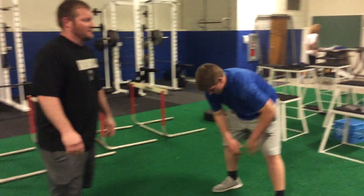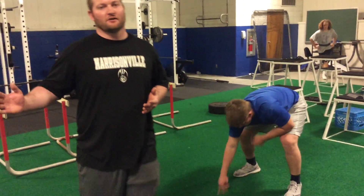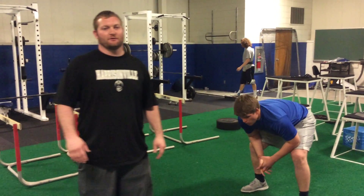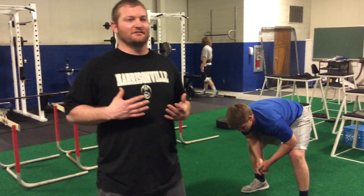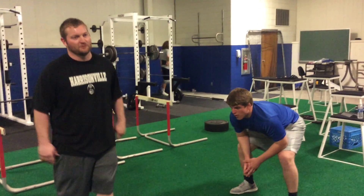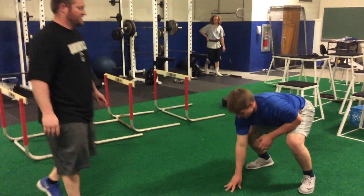It's awesome to go ahead and get a stance. We're looking to get lateral. We're looking to protect the gap next to us. Some of the things we're looking for out of him is that he gets his chest up. So let's go ahead and do one, Austin, and then we'll talk about it when you get to your chair.